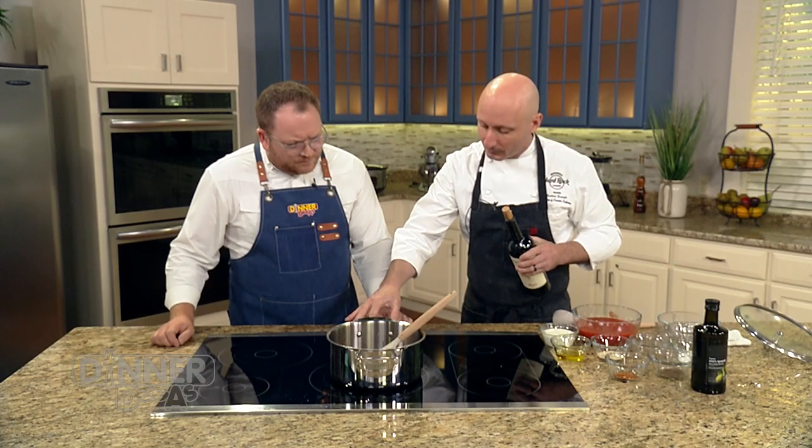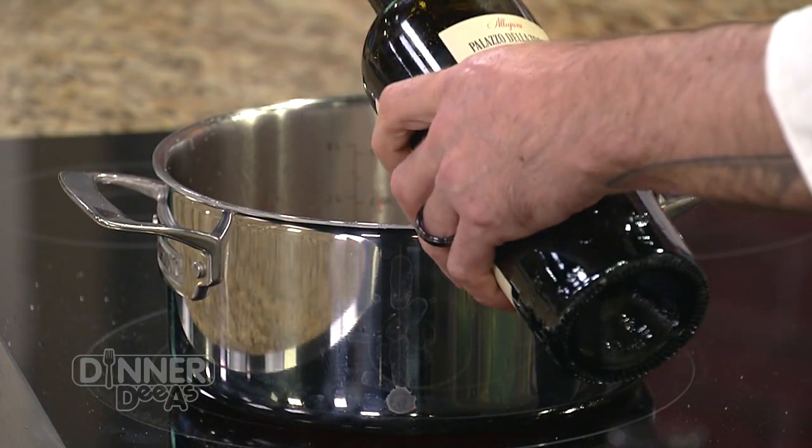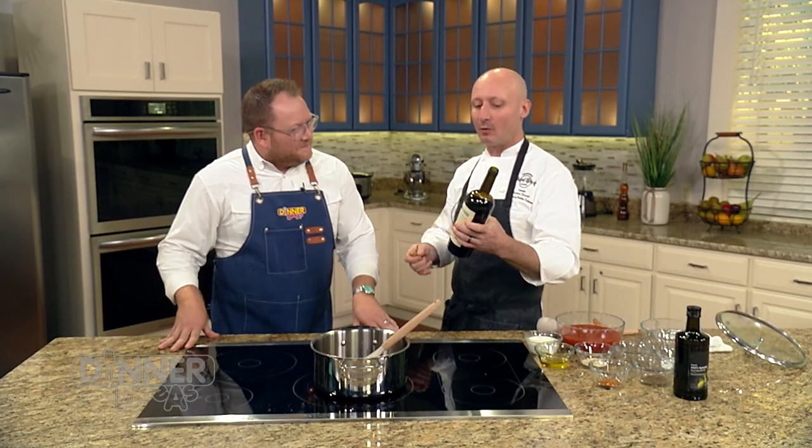Right at this point we're going to turn this up just a touch. We're going to add wine. If you're at home, you're pouring a glass and also putting a little in your bolognese sauce. You've got to drink what you're going to eat — that's why we're using a bottle of wine that we would actually drink.